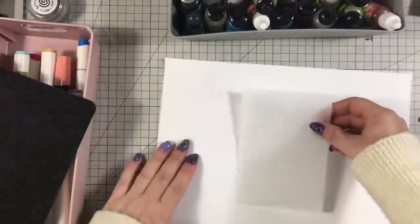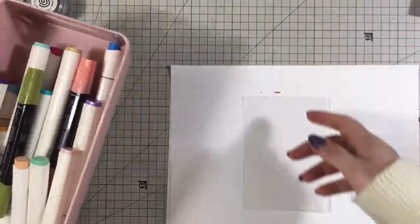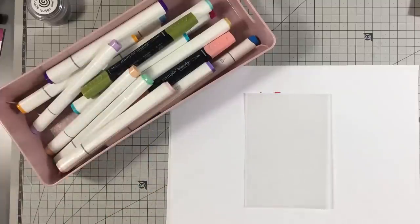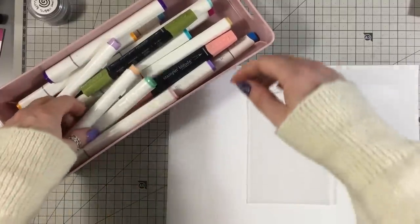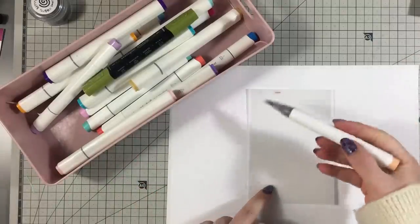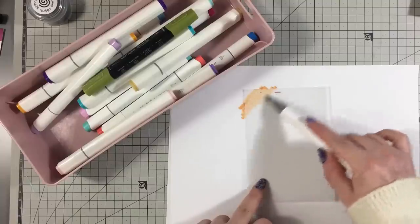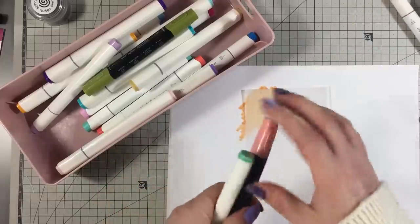Get that scrap paper back. Alcohol markers or permanent markers — I've just put a selection in a tub so I can grab them. I'm going to get some colors; I don't want them too dark this time. You can use whatever colors you like — just start to put it on the vellum any way you like.